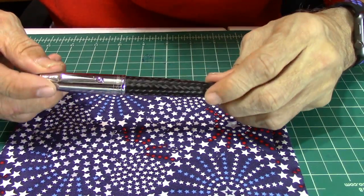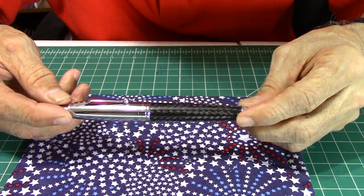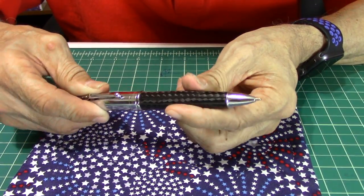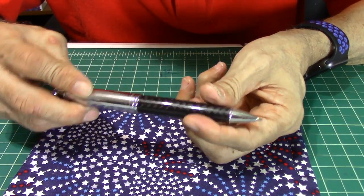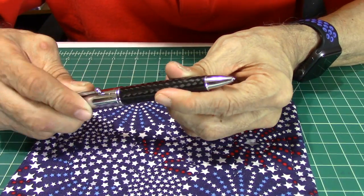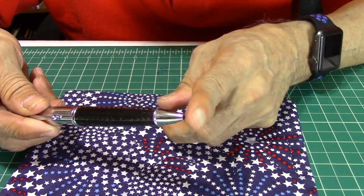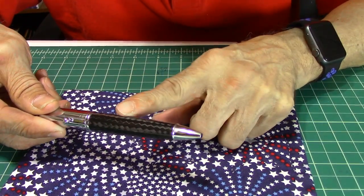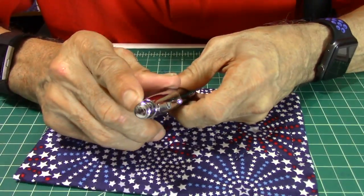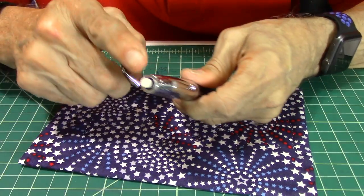For you that are into ballpoint pens or understand the importance of a ballpoint pen, here it is. As you turn the barrel, it will go to black, and then you turn it towards yourself and you'll get blue. Twist it through and twist it again and it goes back up into the barrel. And on the top of the cap, pull it off and there's your eraser.